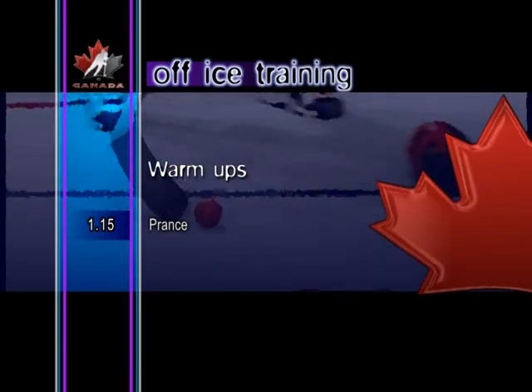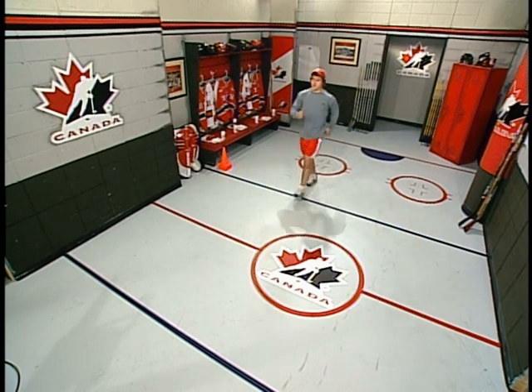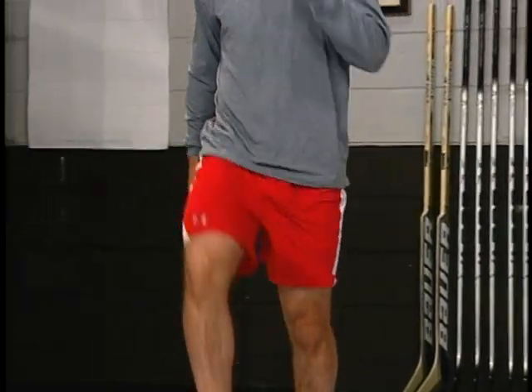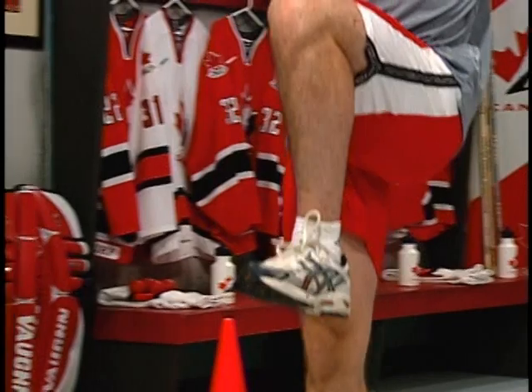Prance. Use the prance as an exercise to help get the blood pumping in the arms and legs. Basically a modified skipping motion, the prance requires bringing the knees up high and pumping the arms.